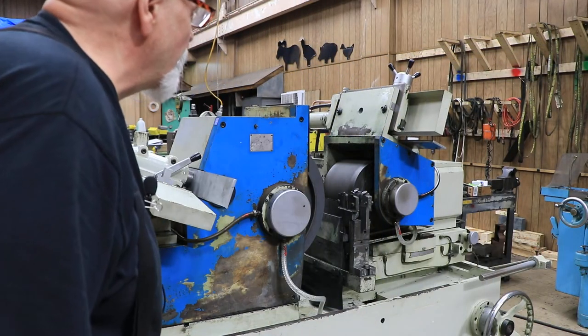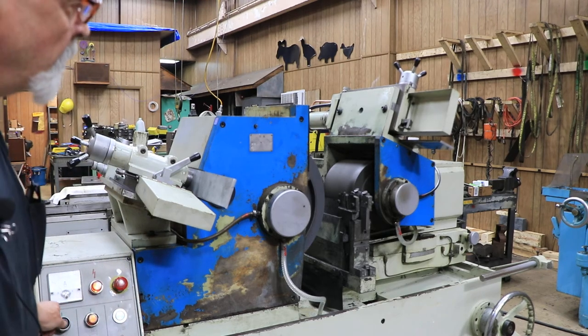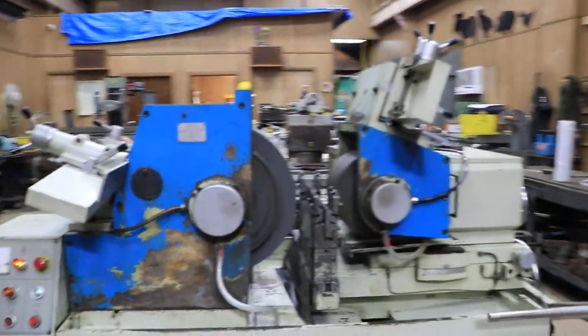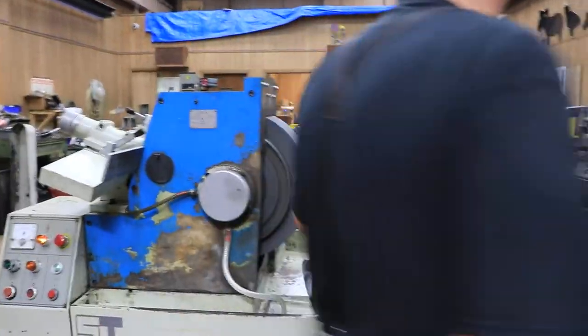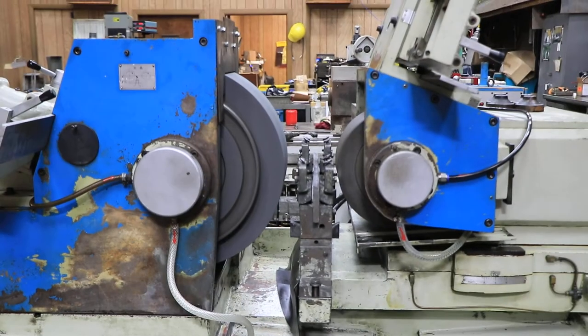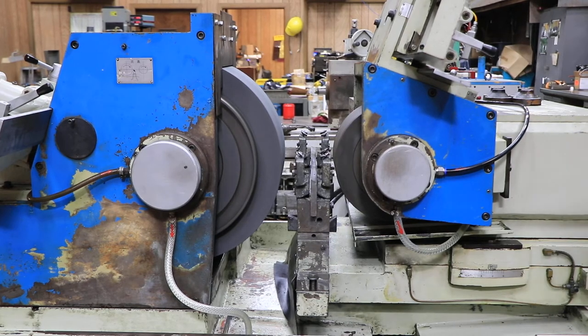Now I'm going to start up the regulating wheel and then the grinding wheel. The dressers come all the way out to one side and can go back to the other. The grinding wheel has a large and powerful motor, so it has a star delta start — it starts up at one speed until a certain point, and then another relay kicks in and you go at full amperage.